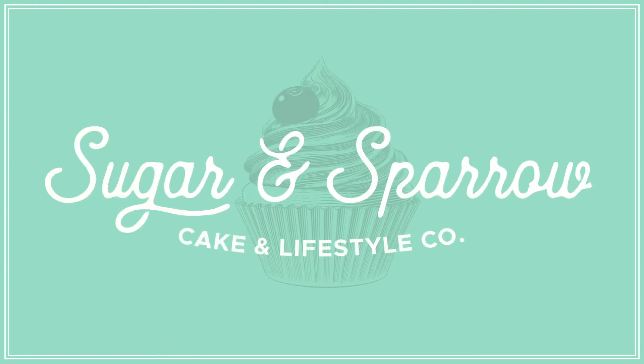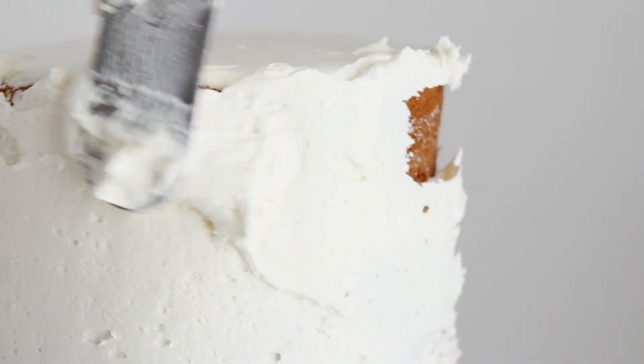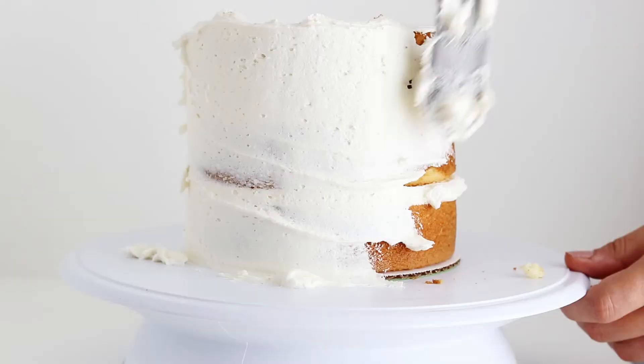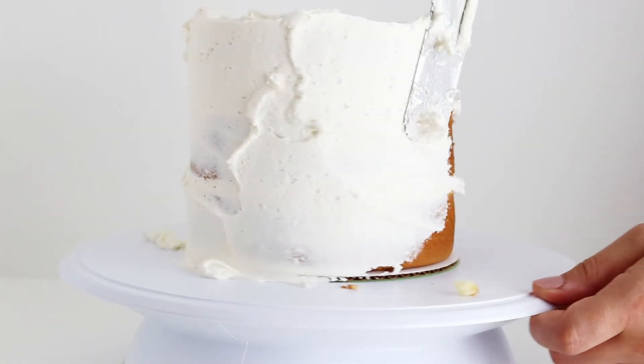Hi guys, I'm Whitney of Sugar and Sparrow and today I'm showing you how to crumb coat a cake and why it's important. Basically, a crumb coat is just what it sounds like — a coating of buttercream that's meant to catch all of the loose crumbs from your cake layers beneath and seal them in so they don't appear in your final frosting finish.